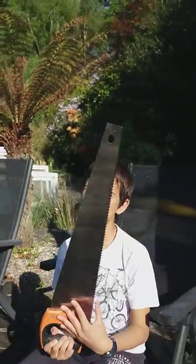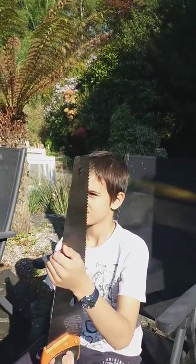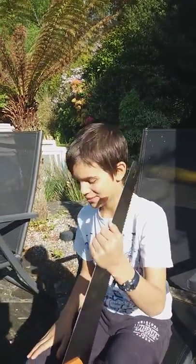So, Matthew, what are you going to tell us today? I'm going to tell you how to play the saw. Oh my goodness, that sounds saw. Nice one.